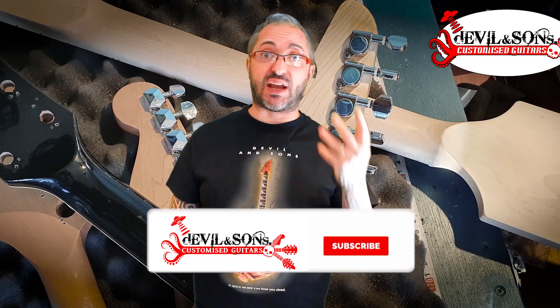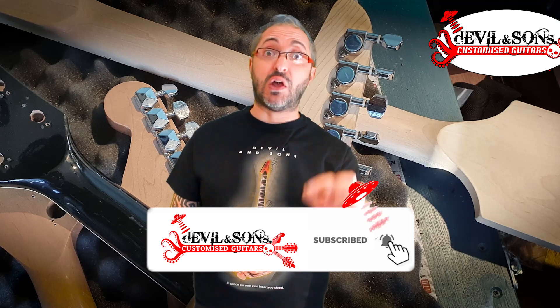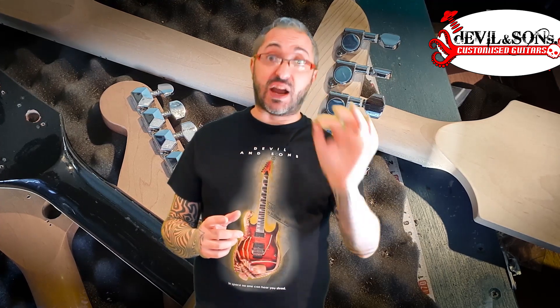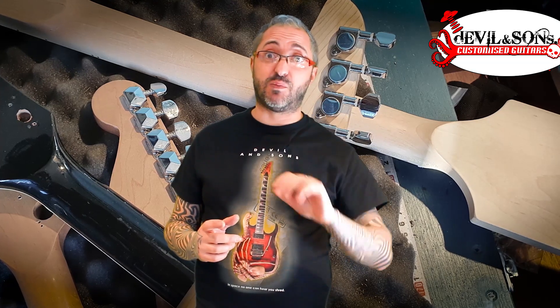The main thing about the neck shape, the neck profile, is the playability. It will change the way the guitar plays and the way it feels for you. Neck shape and neck profile is really a unique thing to individual players.